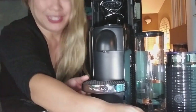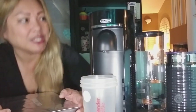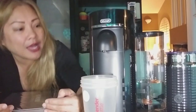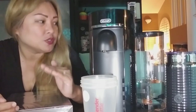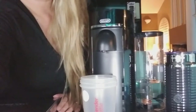I forgot to mention — we need to clean the machine out first before even using it because it hasn't been used yet. There's probably some manufacturing debris in the tubes. You're supposed to put a large cup in there and then press the button three times within two seconds. It will take about five minutes to clean out completely, and it's going to use up the first bottle of water. We'll take a little break and come back to make our first cup of Nespresso. The light is blinking during this cleaning process.